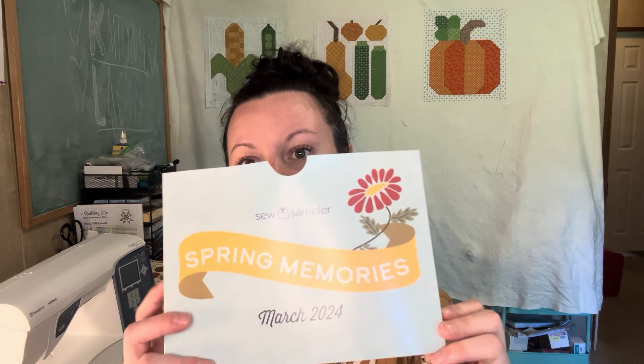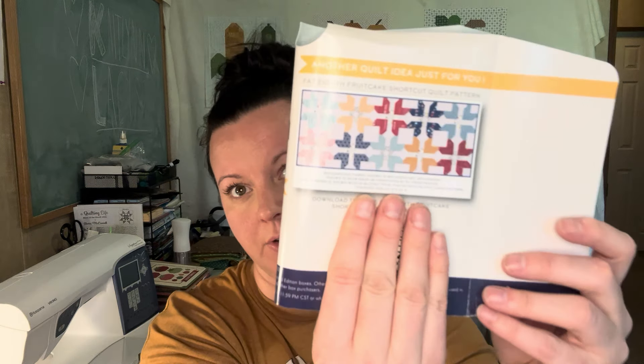It says 'Spring Memories,' so that's the theme of the box. It has two different codes — I can't share them because they're strictly for the Sew Sampler box subscribers. One is 20% off fat eighth bundles, and the other is a free fat eighth fruitcake shortcut quilt pattern. So here's the free pattern card and the product guide.